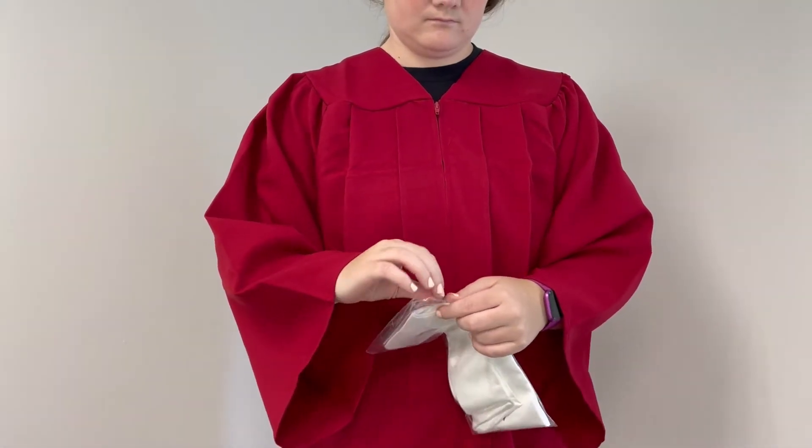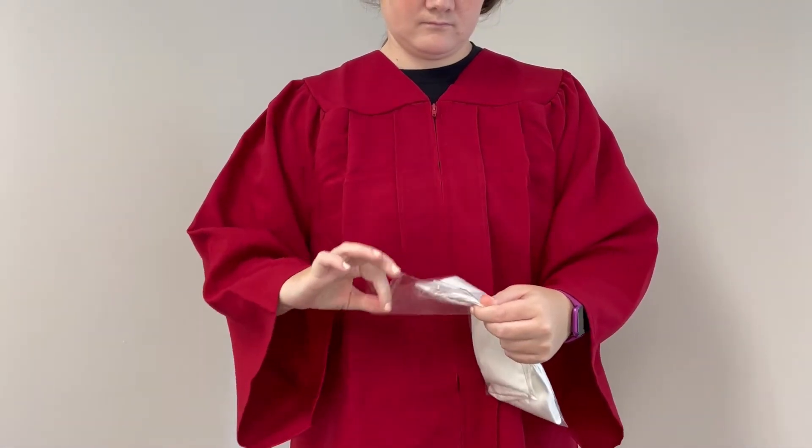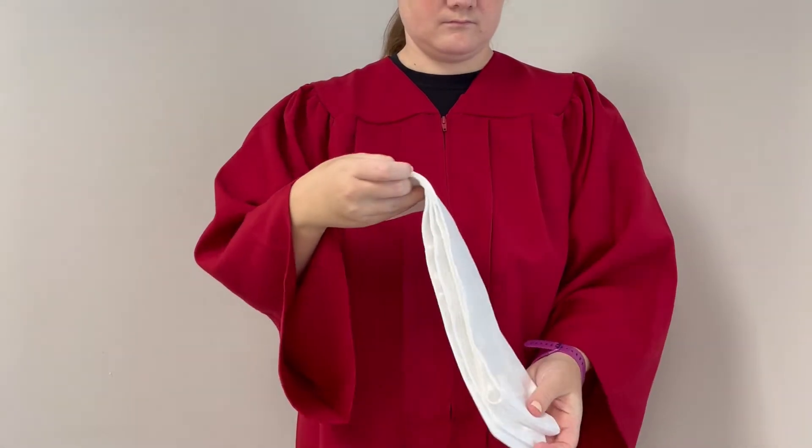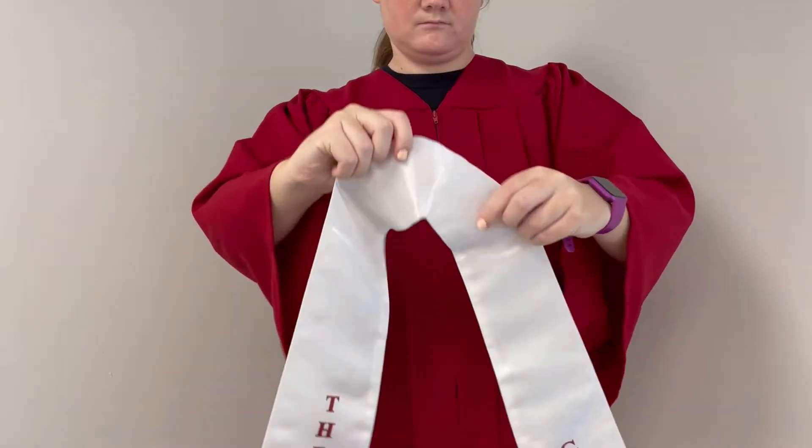Today you will learn how to properly wear your graduation stole. Graduation stoles are worn to show academic standing as a member of an honor society, or to represent an extracurricular activity.